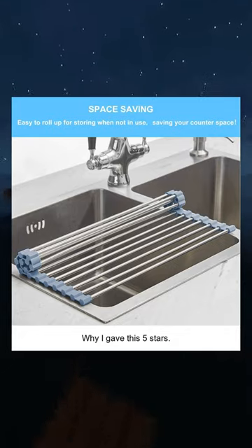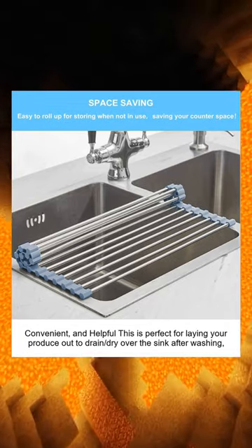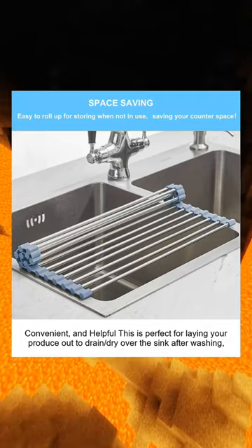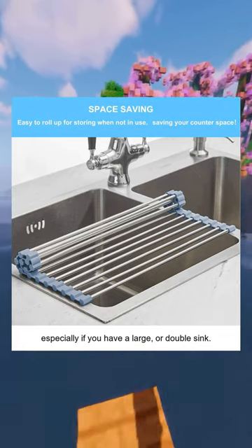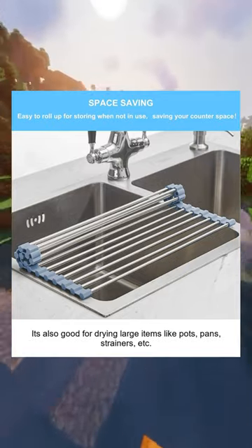Why I gave this five stars: convenient and helpful. This is perfect for laying your produce out to drain dry over the sink after washing, especially if you have a large or double sink. It's also good for drying large items like pots, pans, strainers, etc. over the sink.